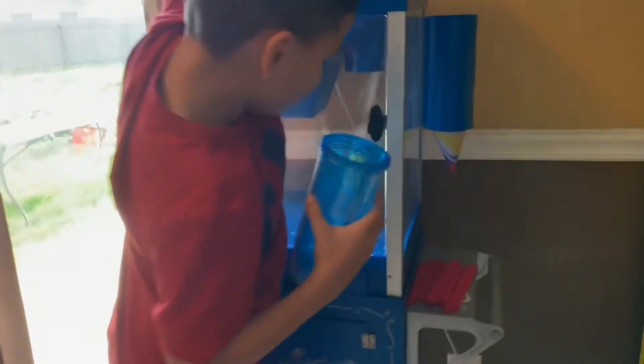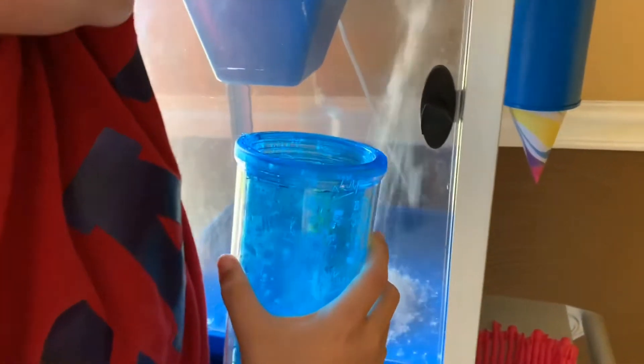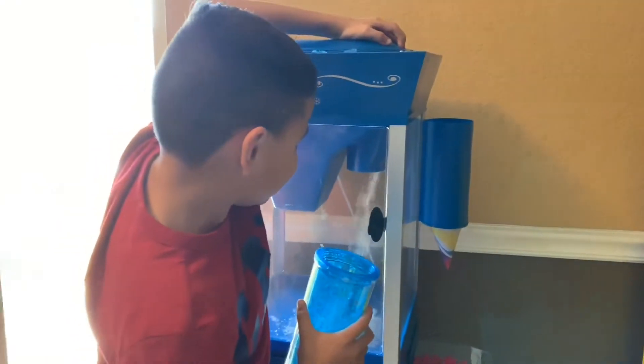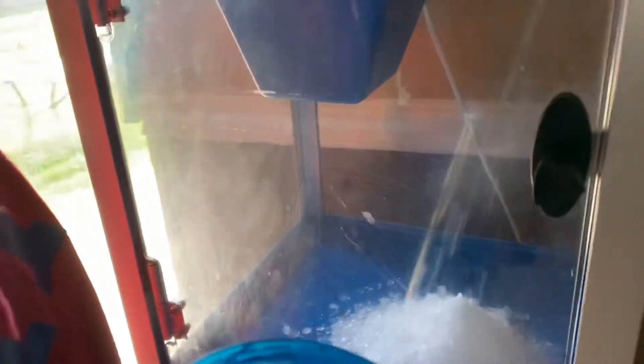Woo! Doesn't that all look nice, guys? This is how you make snow cones. Here's snow cones. Yay! Snowy mountains!